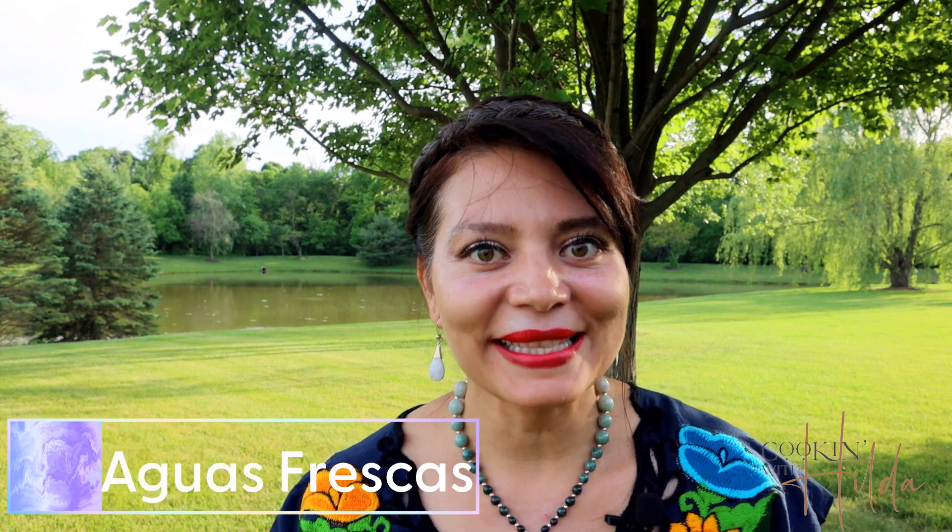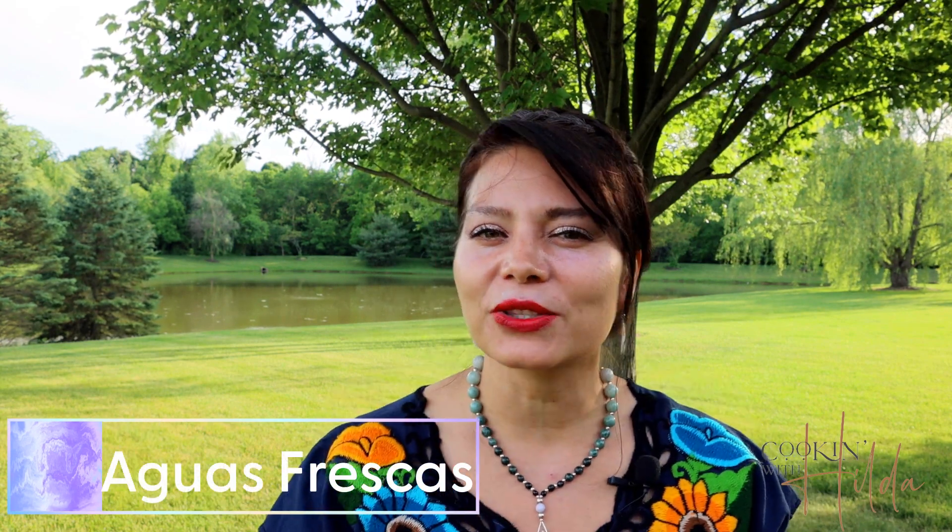Welcome to Cooking with Hilda on this beautiful summer day. We all love summer, but sometimes summer days can be a little bit too warm, and for those days I want to share with you two delicious recipes of aguas frescas that I'm sure are going to keep you fresh and take your thirst away. So let's make them.